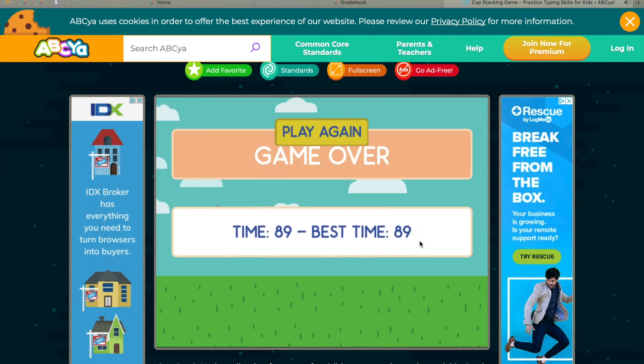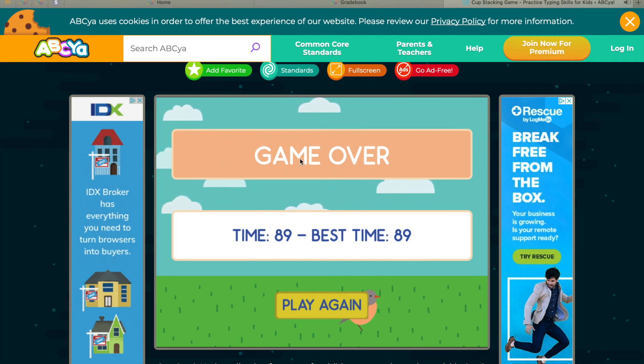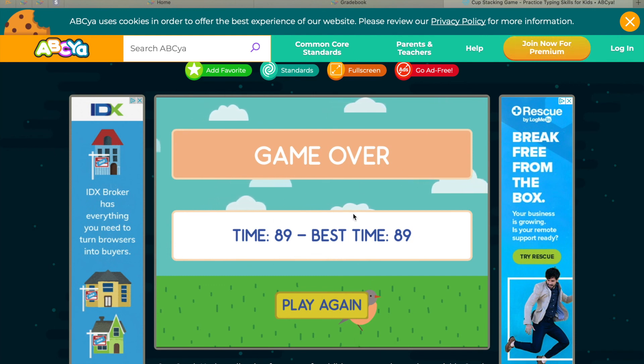My game is over. So when you get this game over screen, take a screenshot and submit it to Teams so I can see how you did. Good luck! I'll see you soon. Bye!